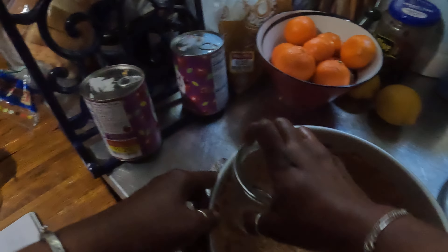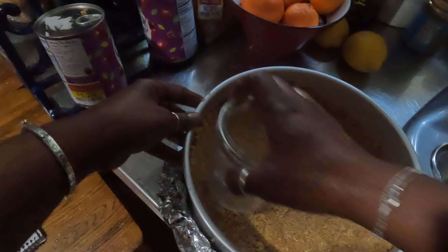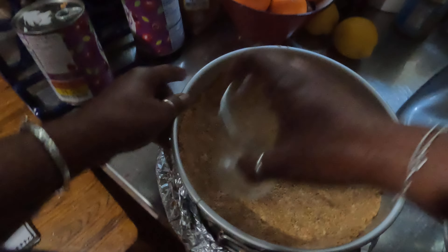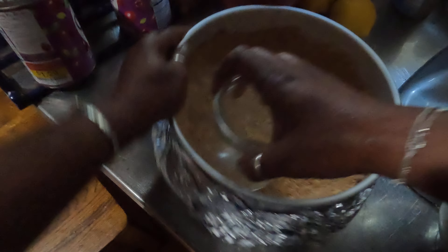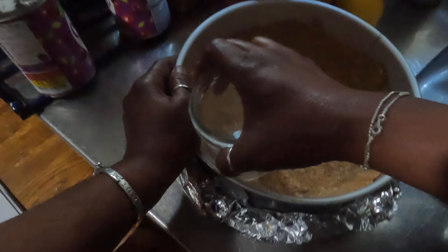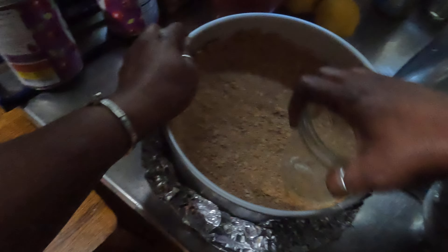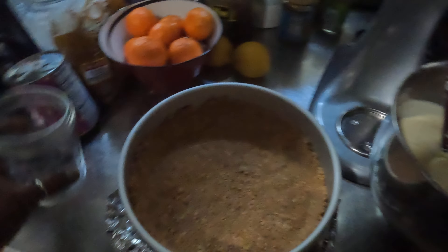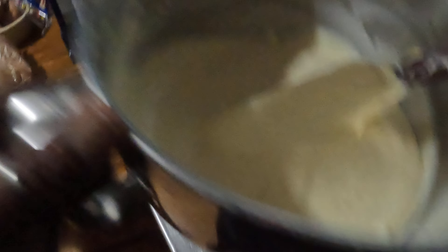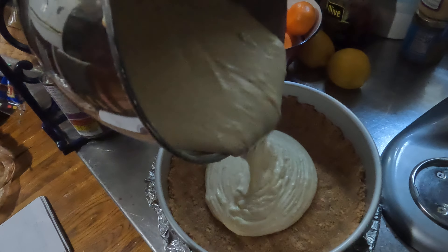Make up your mind, kid. So I just hit it. I'm just buttering the graham cracker crust. I got my oven preheating to 450 degrees.